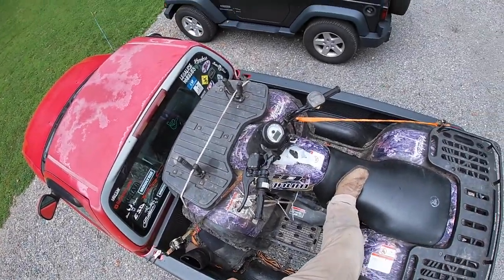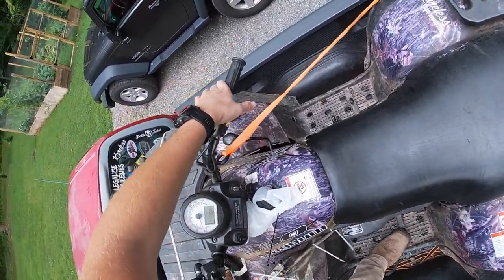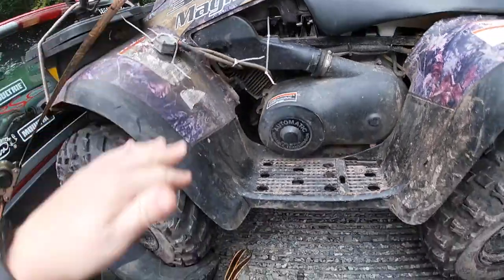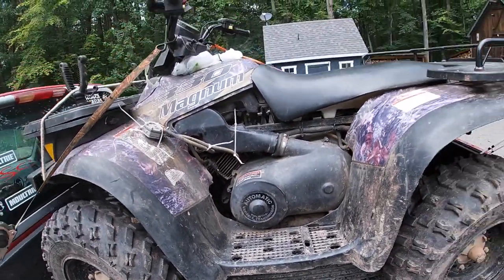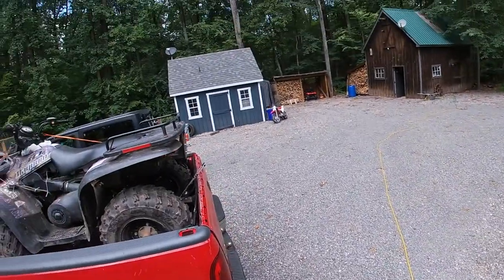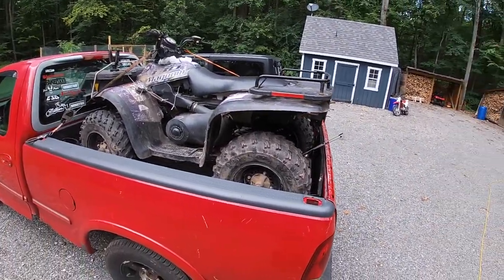Alright guys, she's fired right up, which is awesome. That's always a good sign — revs right up. Let's just see if she's dumping gas yet. We might be good to go, we might have gotten lucky. She's not dumping gas, guys. We are good to go, we are building this thing today. But you already knew that because the video is posted — there wouldn't be a video if I didn't have the quad. So let's get this thing unloaded.